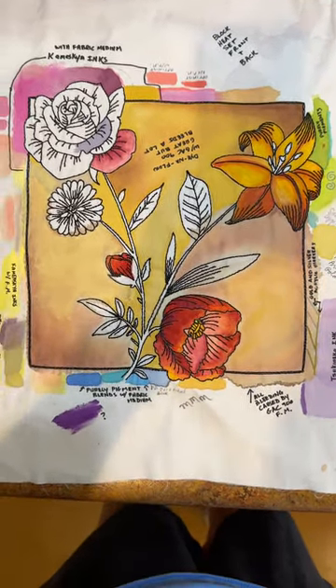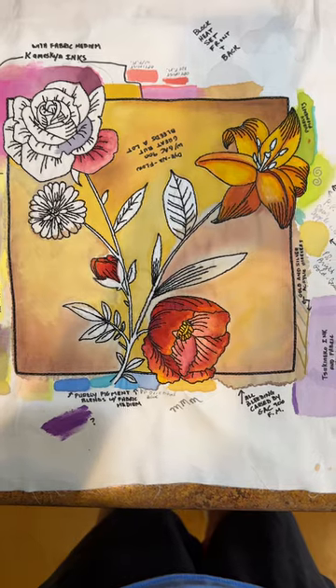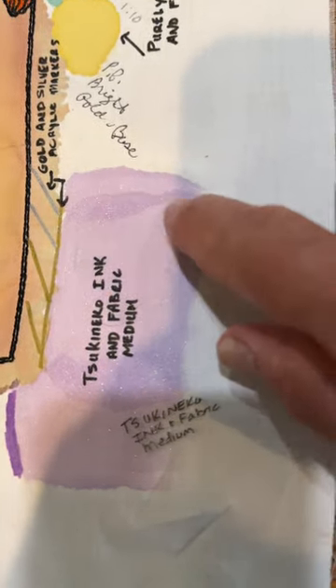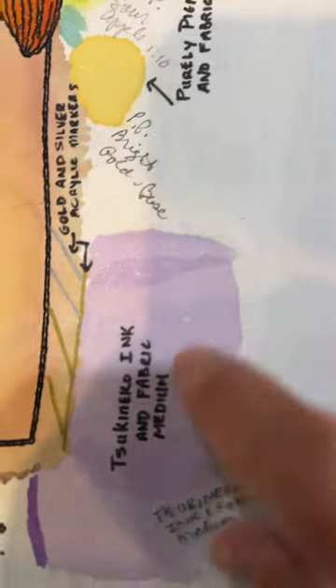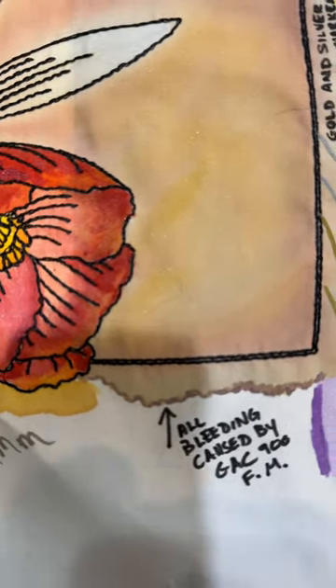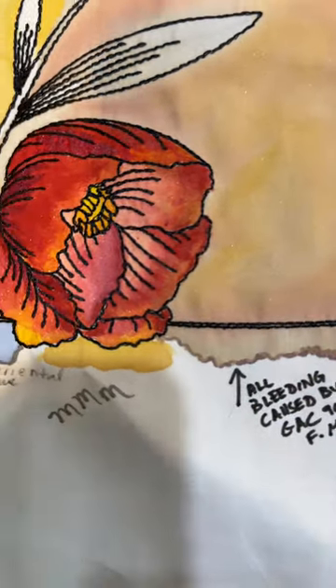One of the infamous problems with fabric and coloring on it, particularly with anything that is a liquid, is it tends to stain right off the bat. This was GAC 900, by the way — a wonderful fabric medium — but boy, it bleeds a lot. Literally, I put it in here and it bled all the way out. So this is why I test, to make sure y'all don't have these issues.